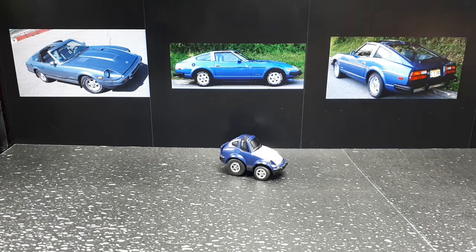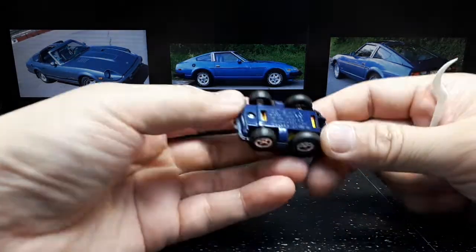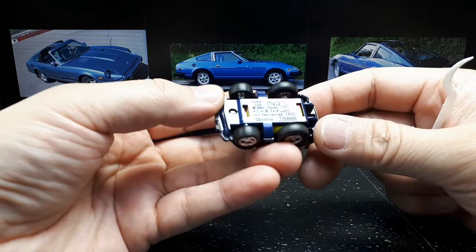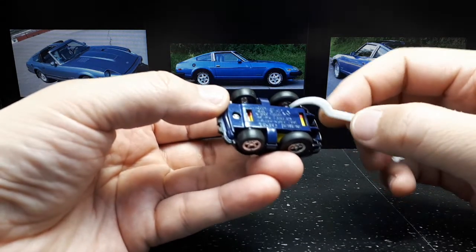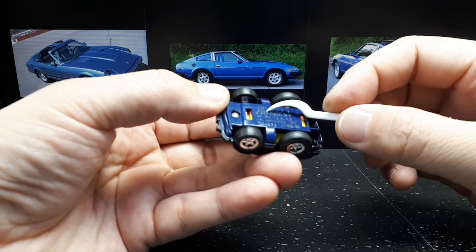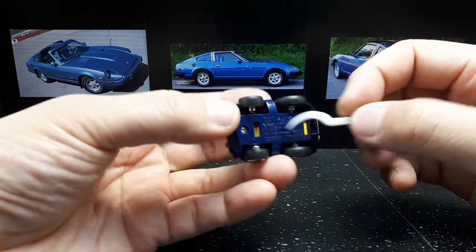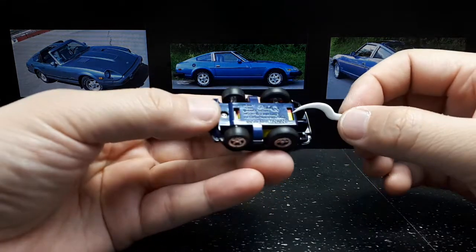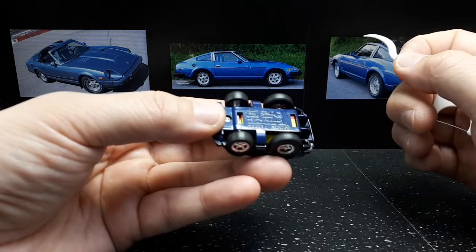Hear ye those who love the Fairlady Z. Today we have the Choroq 280Z — it says Taiwan, so something not made in China — and says copyright 1980, but I don't think this came out in 1980 because it looks too good. I don't really know how old this is, but we're going to wheel-swap it anyway.